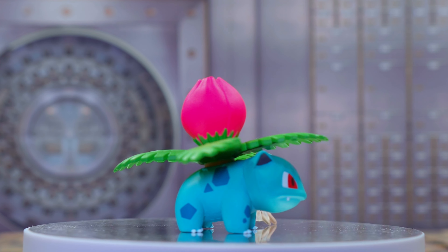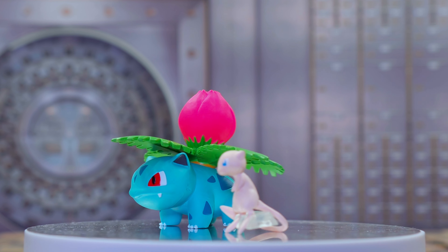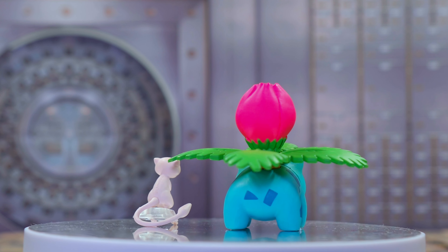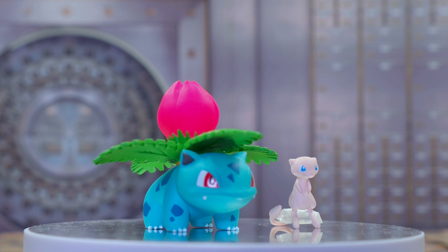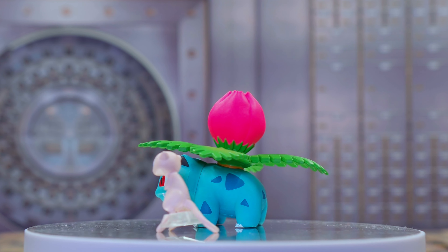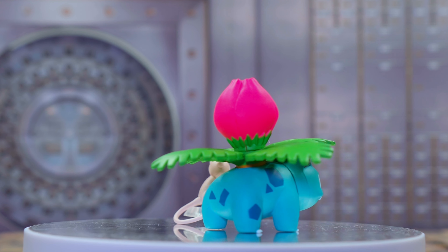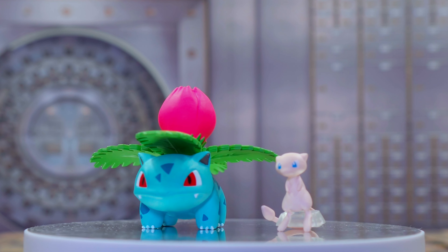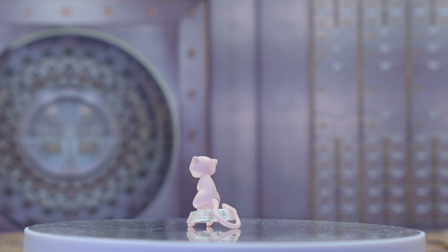Box number three is Wartortle and Eevee, and they look great. Wartortle looks awesome — the ears, the tail, the shell are really well done. Eevee is the smallest of the figures, but the little detailing they did on it, making some of the parts look like real fur, is amazing.